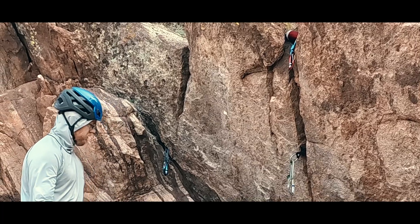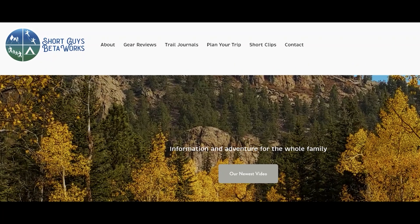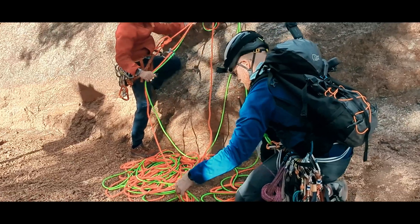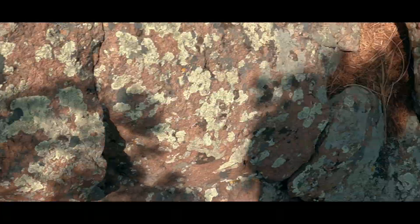Do you like using the rope as an anchor? Does that vary from trad to sport routes? Tell us what you think in the comments. Thanks for watching this video — please like, subscribe, and share if you want to support us. For more information, you can go to our website at www.shortguysbetaworks.com. You can watch another multi-pitch rope work video on how to manage twin or double ropes when climbing as a team of three, or maybe check out our entire rock climbing safety series. We'll see you next week and keep on getting more out of that big outside.